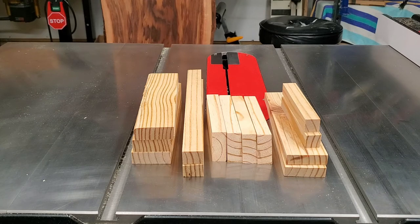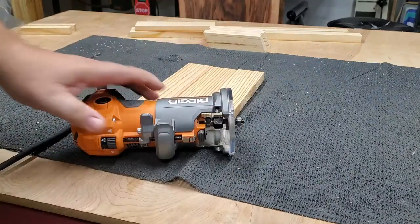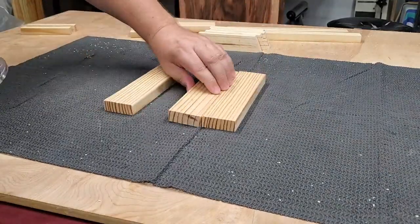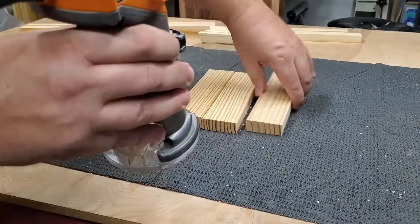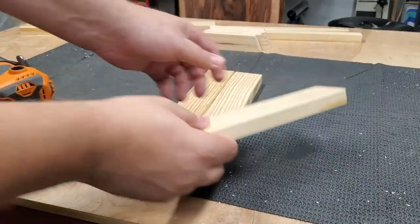The next step is: do I route, do I sand, or do I leave it alone? At the very least, I'd want to sand all these edges down — you can see here it's a little rough. I decided to give it a whack with my trim router. I have a quarter-inch round-over bit with a quarter-inch shaft. Let's see how it works. Not bad — let's do the rest of the parts.